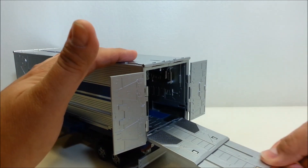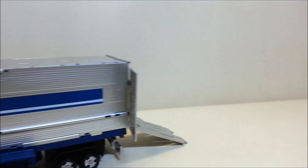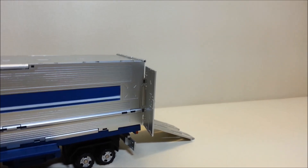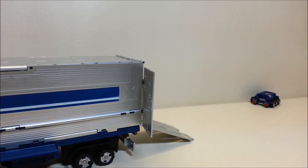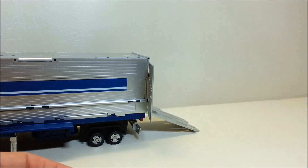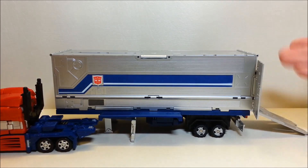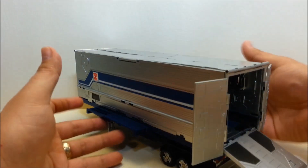If you remember the hitch where Optimus hitches up to the trailer — if you reach around the bottom and pull on that hitch, out comes Roller! You can actually have the trailer hooked up to Prime, pull them away from each other with the ramp open, and shoot Roller right out.